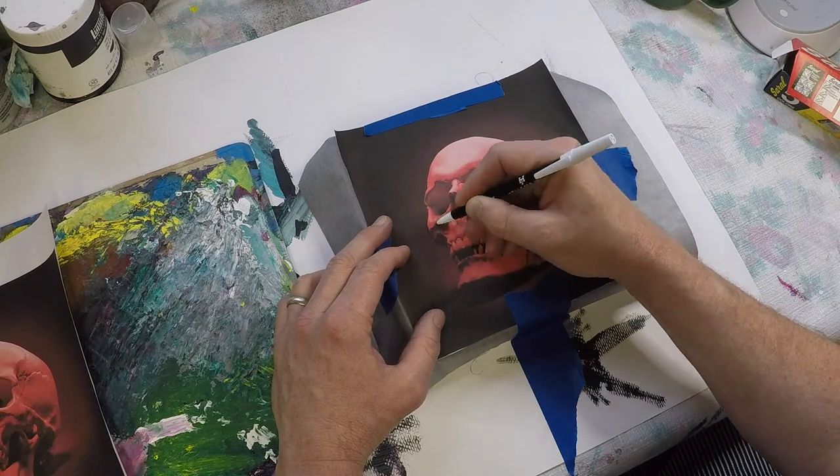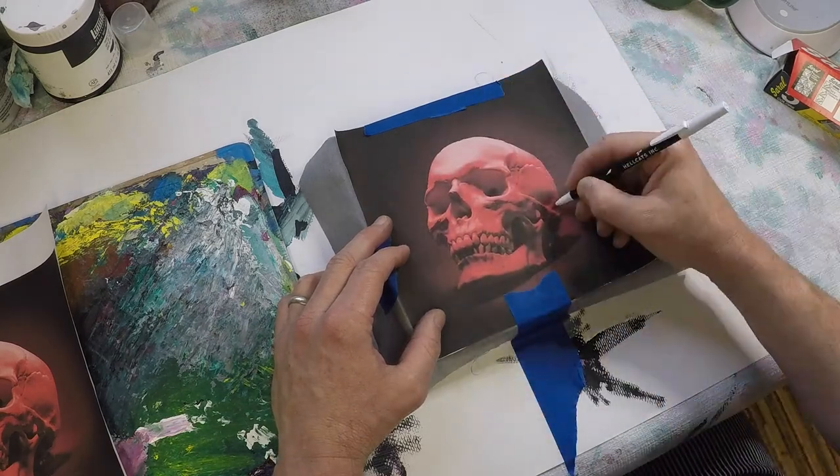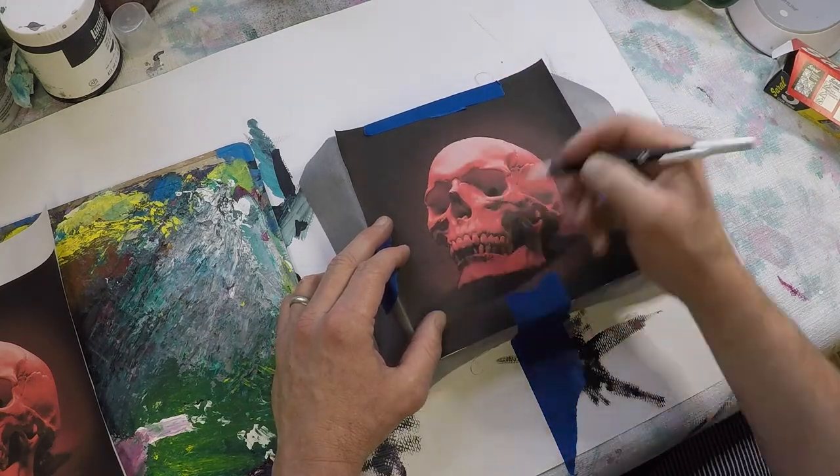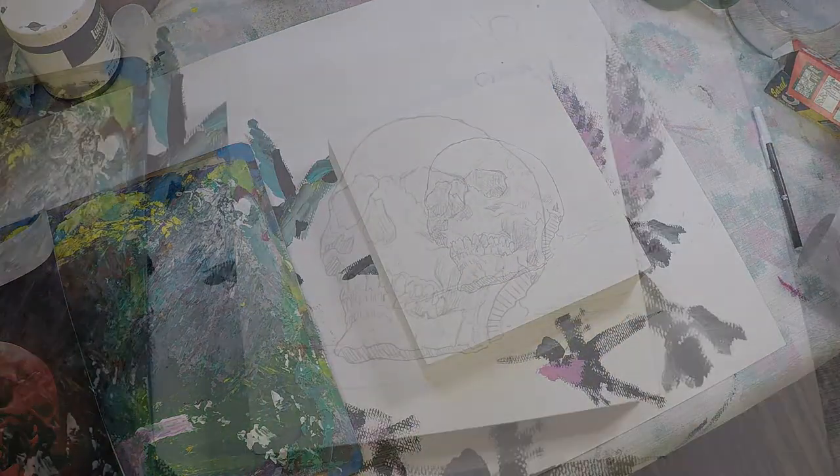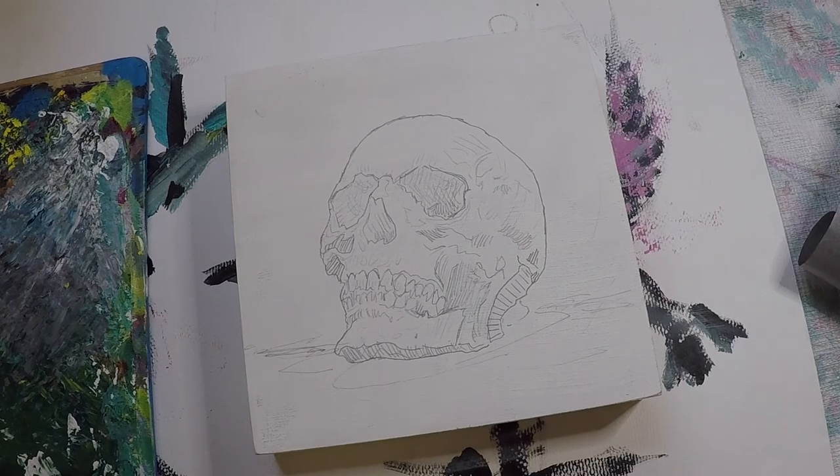I used Saral tracing paper just to transfer the basic shapes of the skull. Again, I'm not trying to make a complete perfect copy — I'm just trying to get the general proportions right.